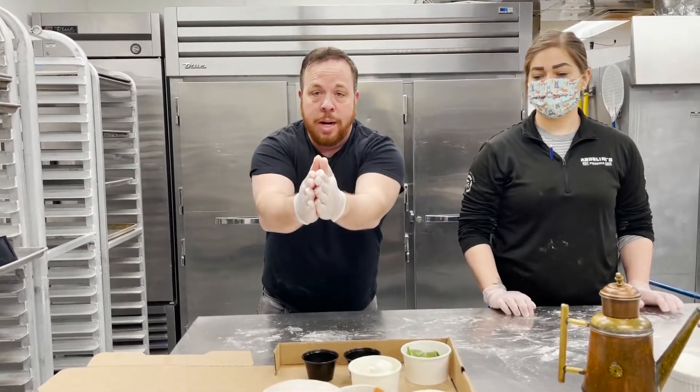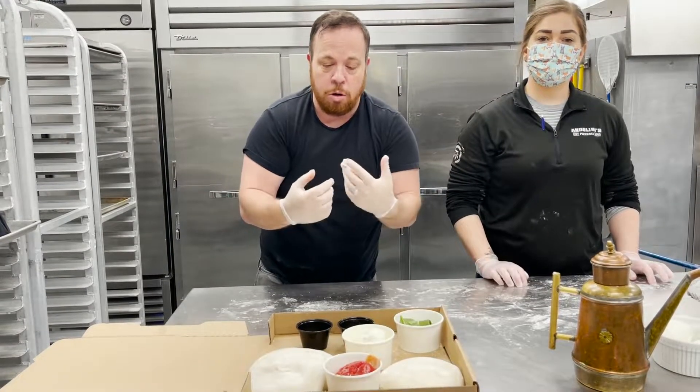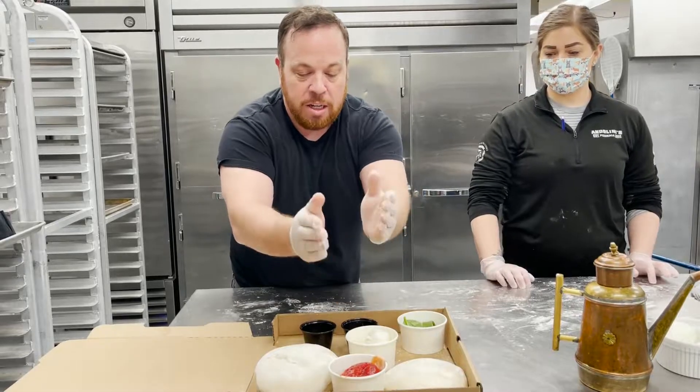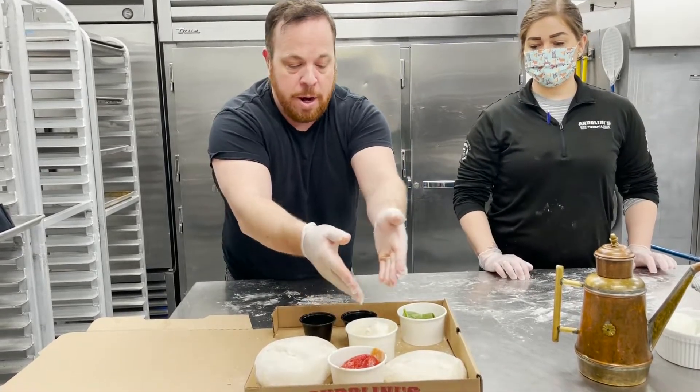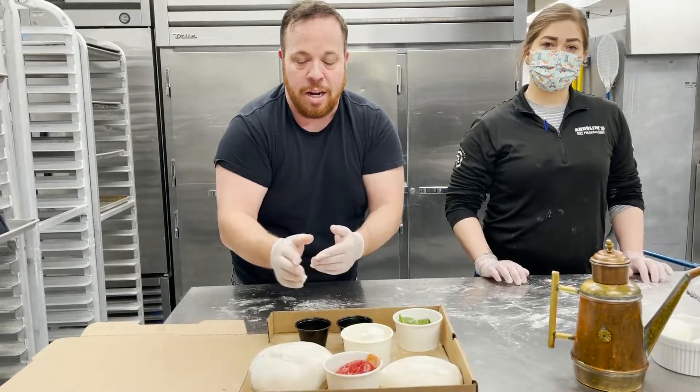Here is our Margarita kit. Margarita — one of the oldest pizza styles in the world, from 1889. In this kit you have three doughs, fresh mozzarella, San Marzano tomato plums, fresh basil, extra virgin olive oil, and some red rock Himalayan salt.